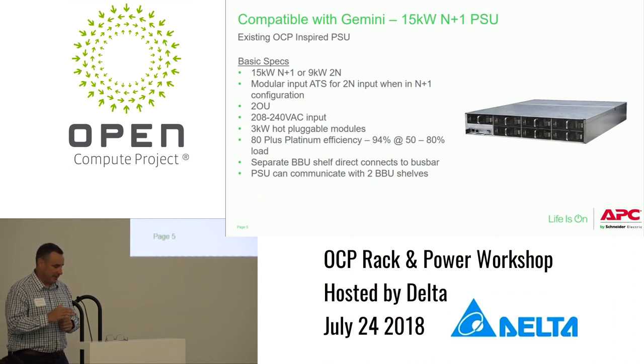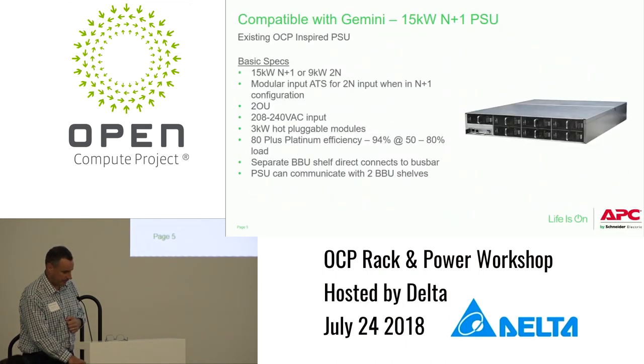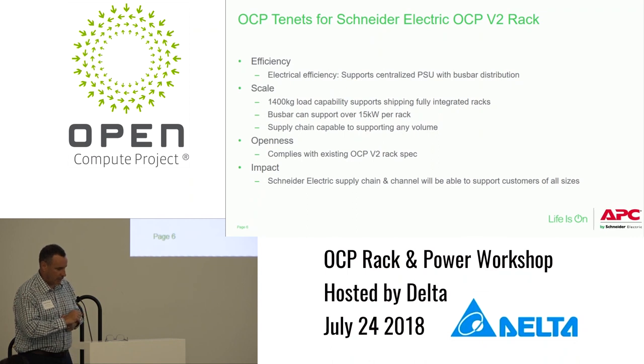The BBU shelf directly connects to the bus bar. From a communications perspective, you can connect up to two shelves if you want longer run time than the nominal 120 seconds. You can see in the drawings there are two slots and two places to connect the power shelf and the BBU. From an OCP tenants perspective, electrical efficiency is 94% and it supports centralized PSU with bus bar distribution, which provides significant savings in the number of power supplies compared to traditional IT.